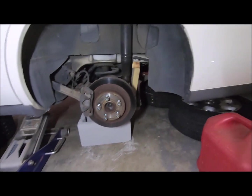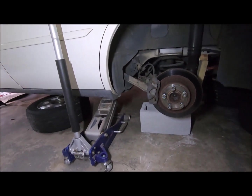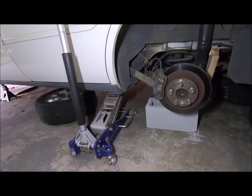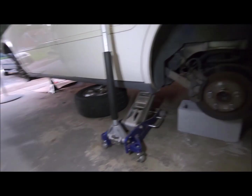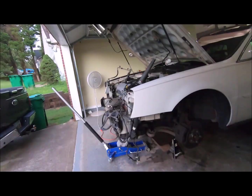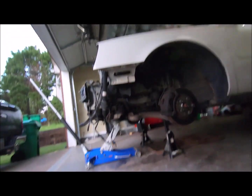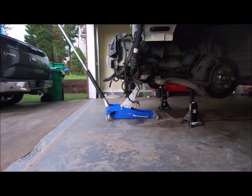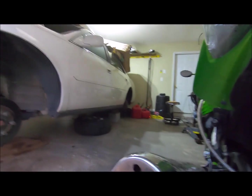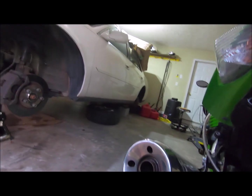I might be able to get up under it now. I'm going to go up there and find my damn wrench. I dropped a quarter-inch extension in the socket, I believe, and it didn't fall down, so I don't know where it is. I think it's between the motor and transmission. Now I feel safe going up under the car. I got a jack, two jack stands, and the rear sitting on blocks. Let's see if I fit up under the car.